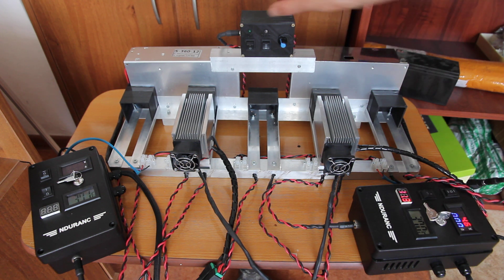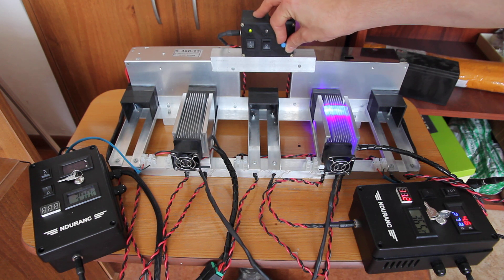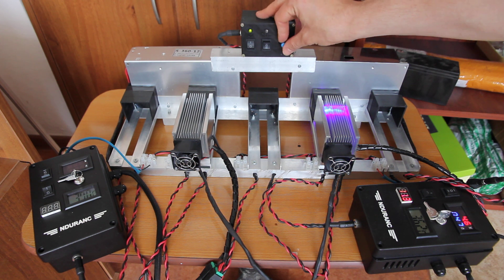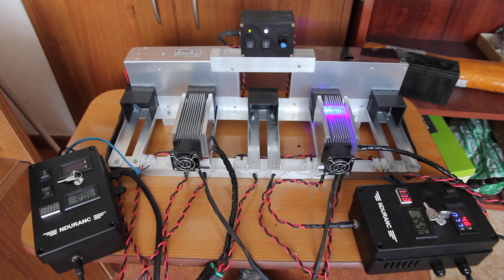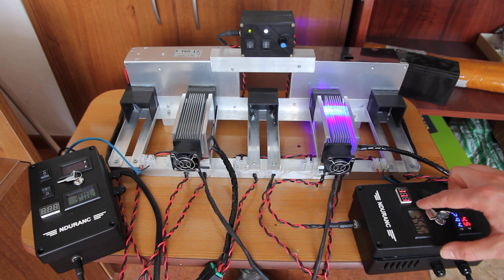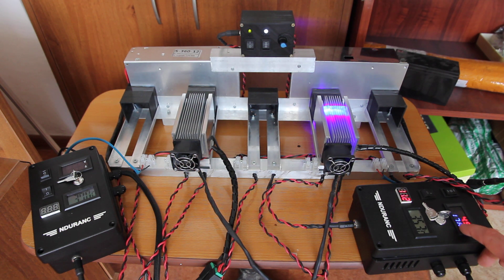We turn on our generator, and now we can actually change power from minimum to maximum. We can also observe temperature right here in the facility, using this panel, just to make sure that the laser diode is not overheated. You can see that power is actually changing here.